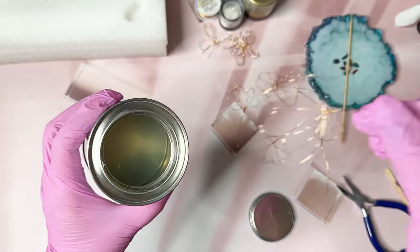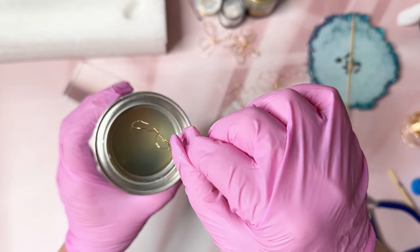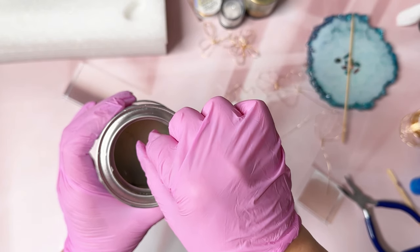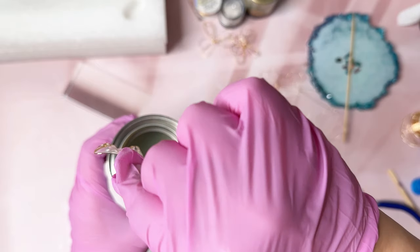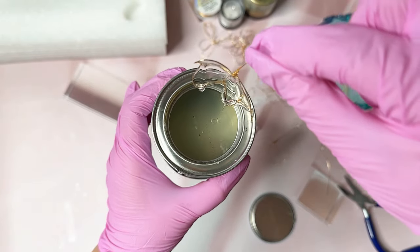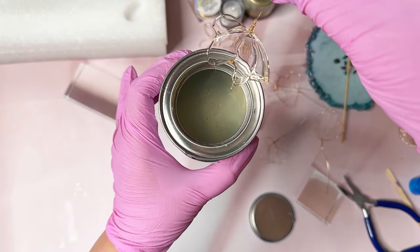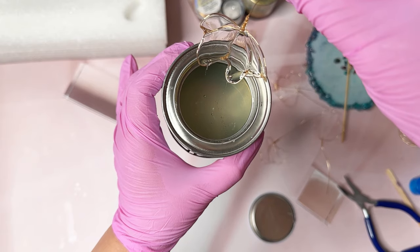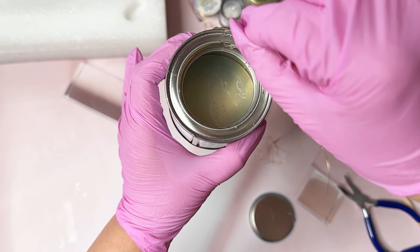I'm going to start by dipping, trying to avoid the bubbles that are already in here. There are some small bubbles and I'm going to avoid them by going to the side, dipping the whole thing in there, pulling it out slowly, and letting it drip. Maybe I should do this from the side so you guys can see. I'm going to wipe this off a little bit.